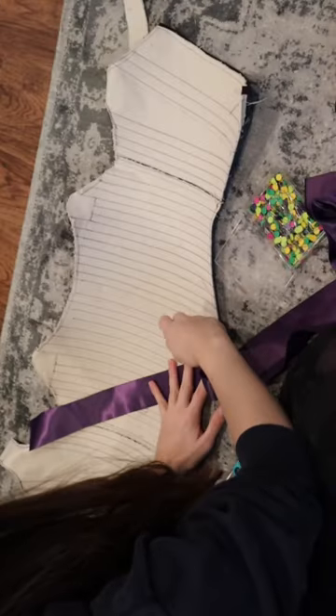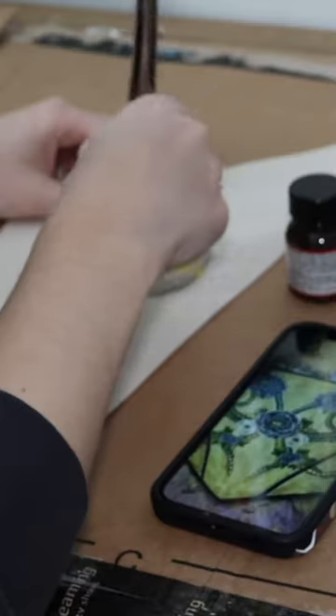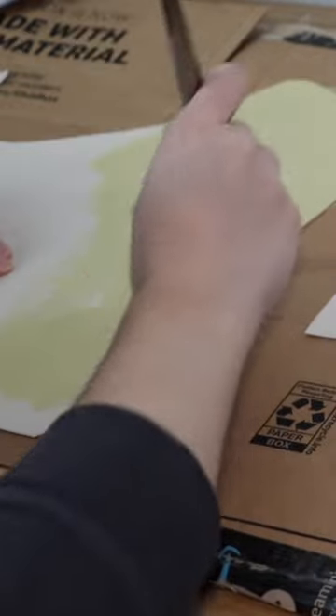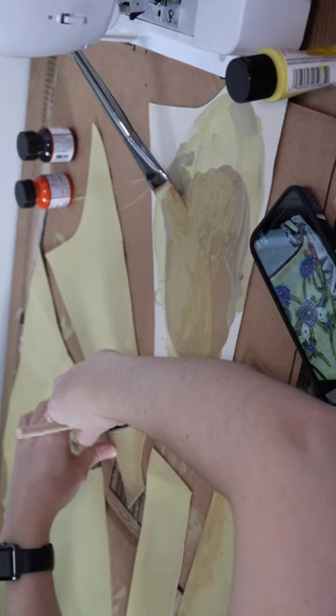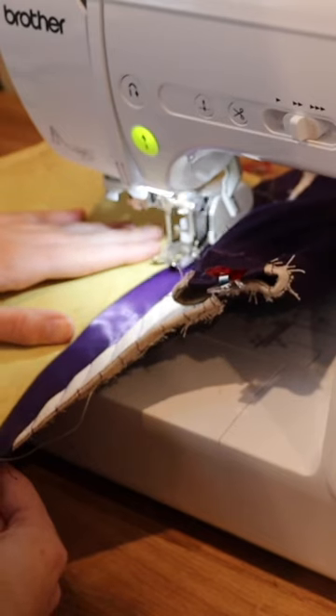Then I pattern out how I want all of my vinyl pieces to go over, which are going to be in place of using actual leather. I'm adding purple ribbon underneath for all those portions that are going to show through in between the pieces of vinyl. I'm painting everything to make sure it looks close to what she has, and then I use the walking foot attachment on my sewing machine to sew everything down.